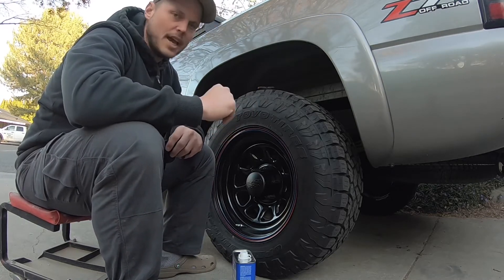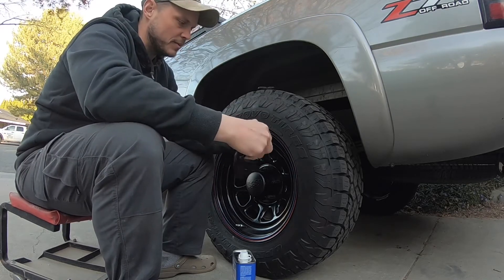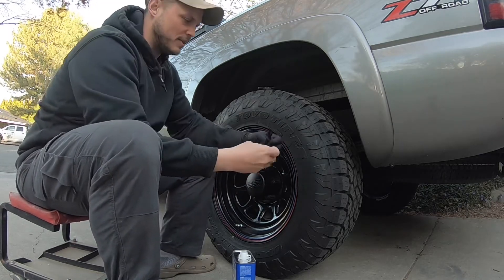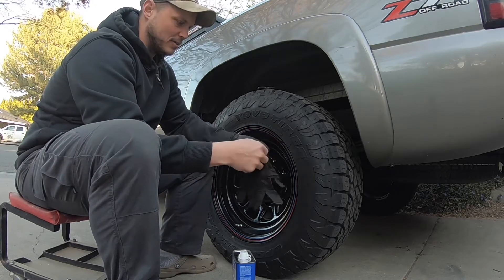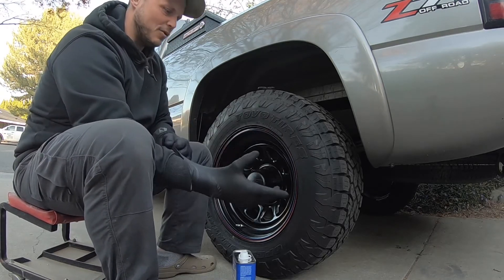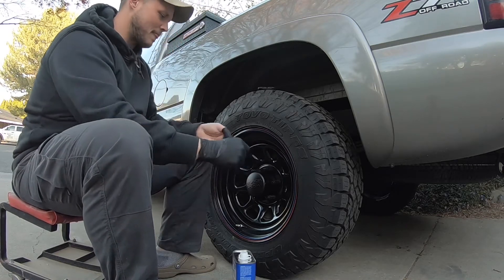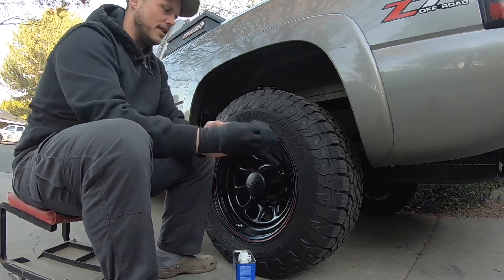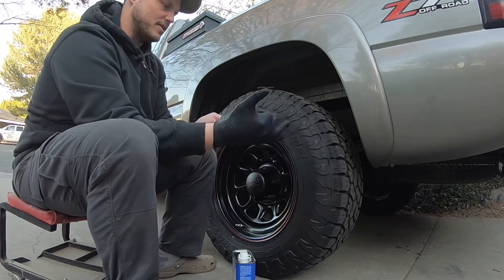Step one: I took my truck through its annual car wash just to get all the mud and dirt off the rims — or wheels, not that much into it. Next, got some gloves. The acetone is kind of nasty; this is one of the few things in life that I actually glove up for. I'm going to double glove on the right side.